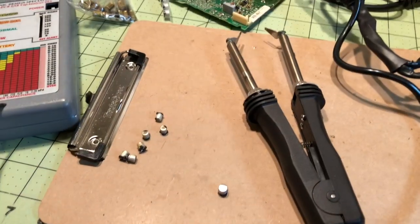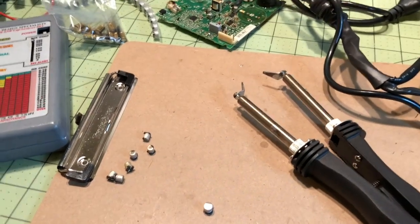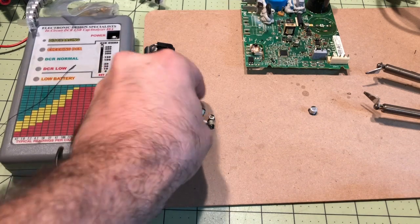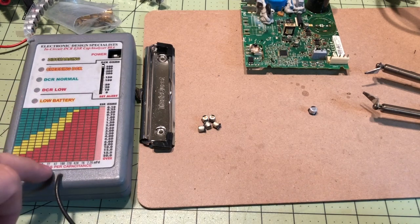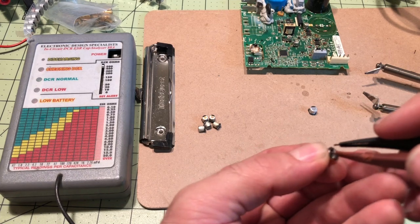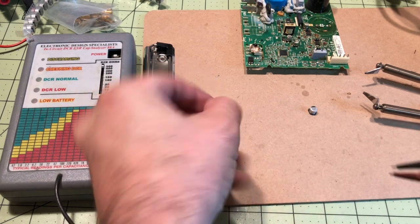So I'm going to show you how I take these out, how to test those, as well as how to replace them. These six over here are the capacitors that I replaced, and I'm just going to show you on the meter — higher is better. We're at 33 microfarad, so we should be in the middle on these. And you can see how just the bottom one is blinking, it's not even registering there's a capacitor there.